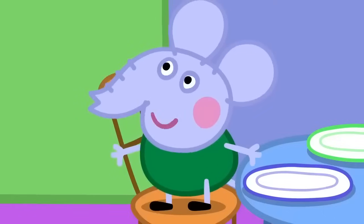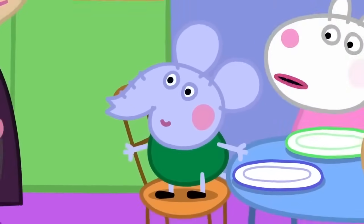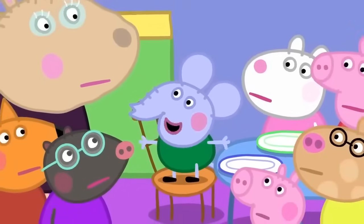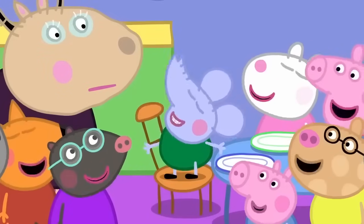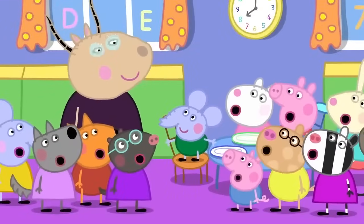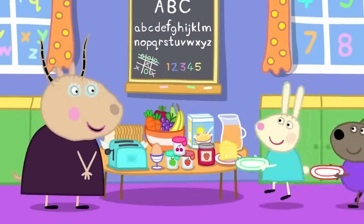I use energy for thinking. What's he doing? Edmund is thinking. Yes, I was thinking. Edmund Elephant is a clever clogs. It can take a lot of energy to think. And now we will all choose what to have for breakfast.